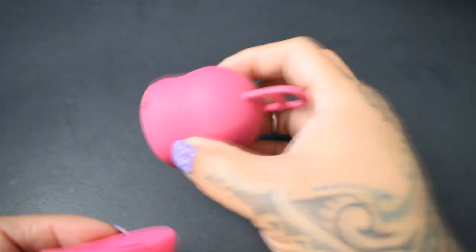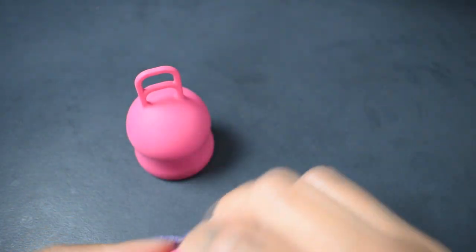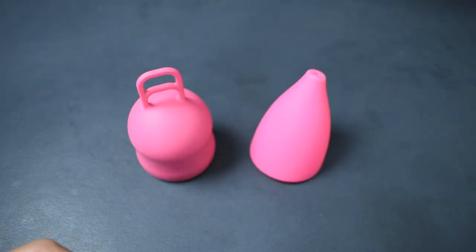And that was the Merula XL and the Lily Cup original in the large size.